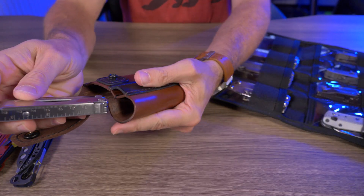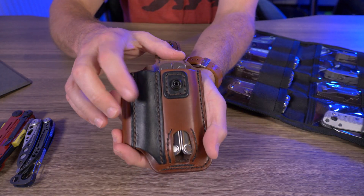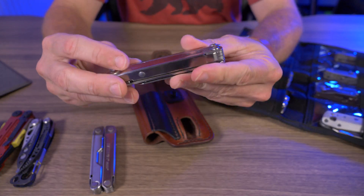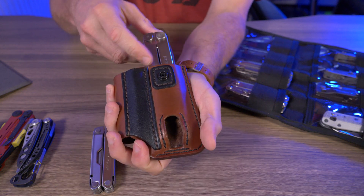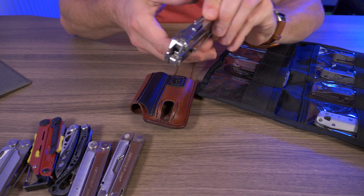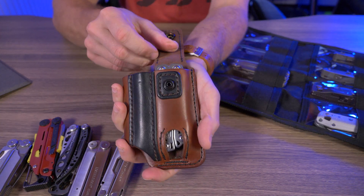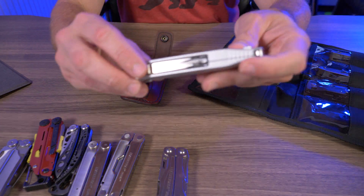The next Leatherman is the Bond, and this is the one I've been carrying with this because it fits so nicely — it was almost like this EDC organizer was made for the Bond. Next is the Leatherman Curl; I had to take off the pocket clip because it wouldn't fit with it on, but without the clip it fits like a glove. And the Leatherman Wingman fits even with the pocket clip on — turn it around backwards and it snaps in nice.